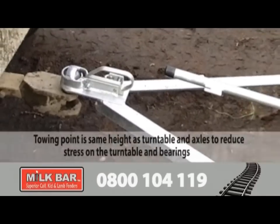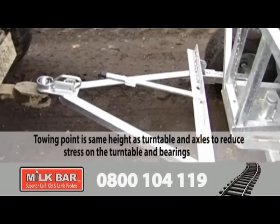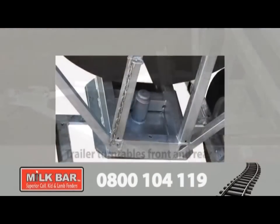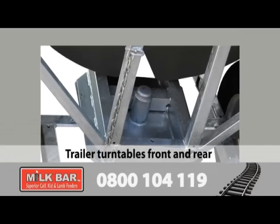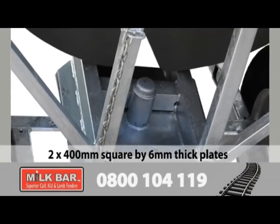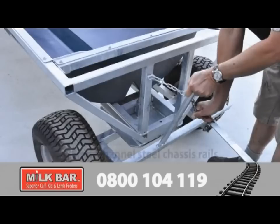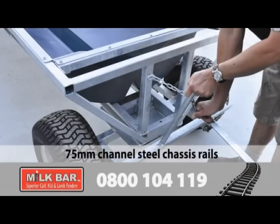The towing point is the same height as the turntable and axles, to reduce stress and wear on the turntable and bearings. Trailer turntables are positioned front and rear — two 400 millimetre square by 6 millimetre thick plates, with a 25 millimetre stub axle and sealed bearings in the centre. There's a grease nipple to grease the turntable plates. With 75 millimetre channel steel chassis rails, the Milk Bar Feed Train is built to last.